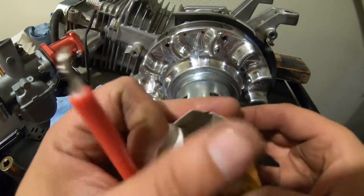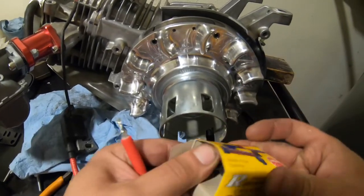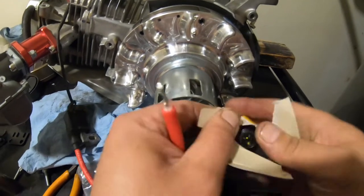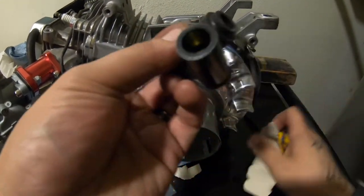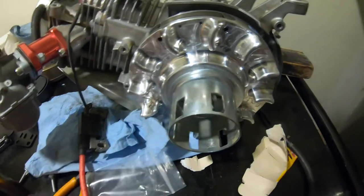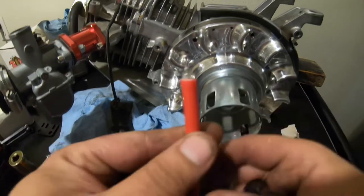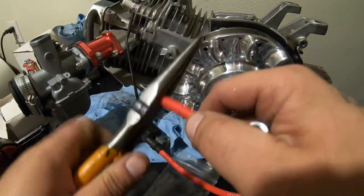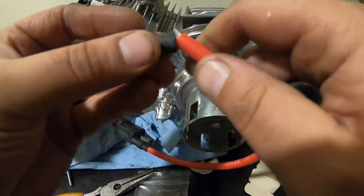We got this NGK boot — you can use your stock one too, but I figured I'd change it. All this stuff we bought from OMB Warehouse. You can see in there it's like threaded, so you can just put it in here and thread it. Take that off and put this on.